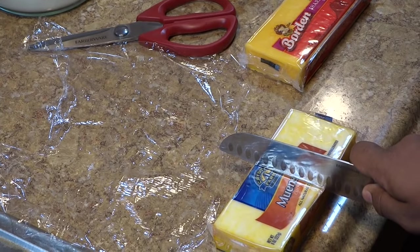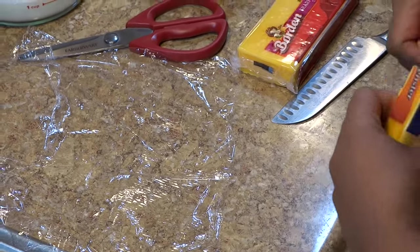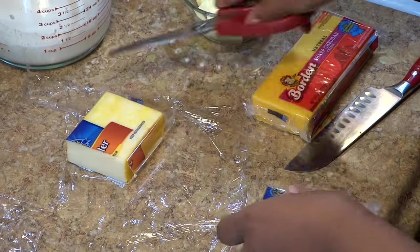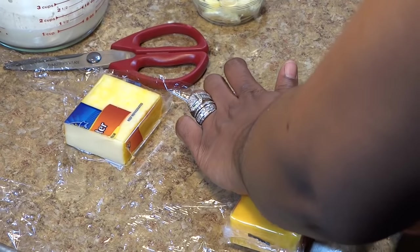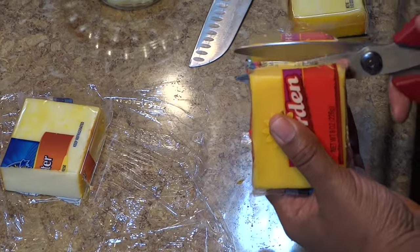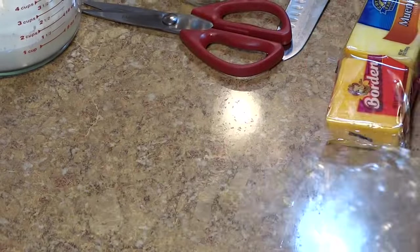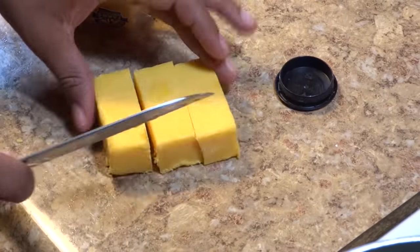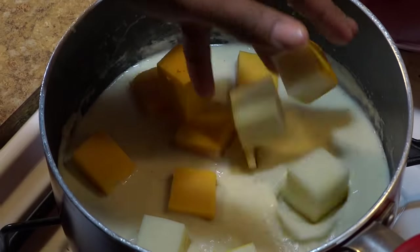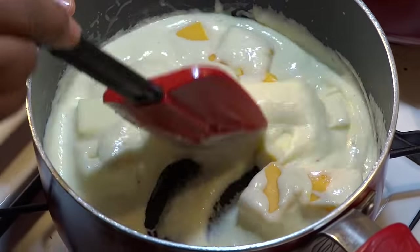Prepping the cheese for the cheese sauce. For this recipe I'm going to be using Muenster cheese as well as sharp cheddar. As you can see, I'm cutting each block in half because this recipe only requires a total of eight ounces. Cutting the cheese in cubes to help the melting process go a little faster. At this time we're going to stir periodically and allow the cheese to melt into the sauce.